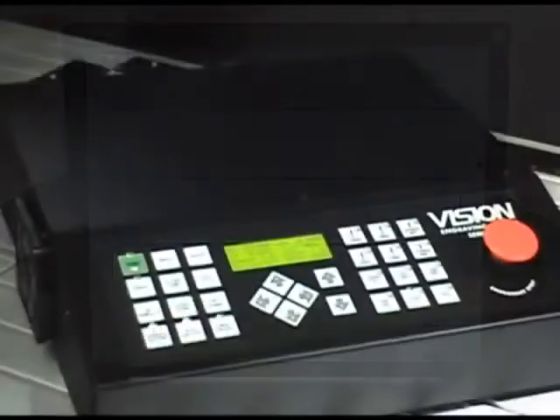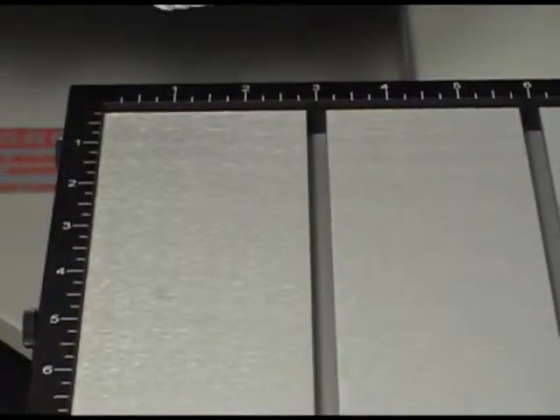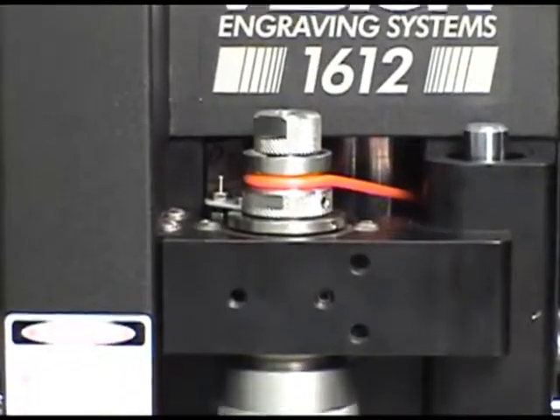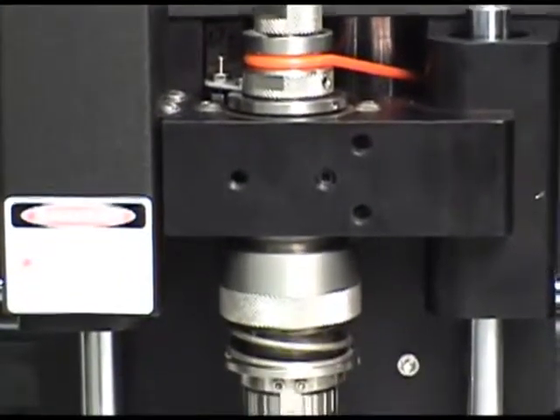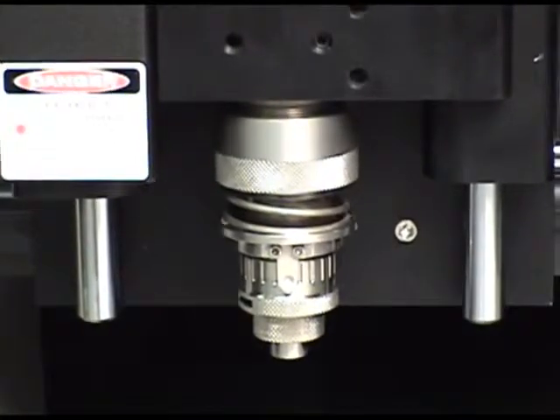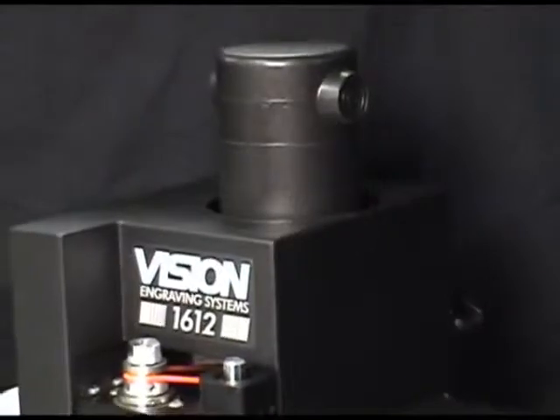All come standard with the Vision Series 3 controller, an aluminum T-slot table with ruled edge guides, a choice between an 11-sixty-fourths or 1 quarter inch spindle — and an optional collet spindle is available — and a quick lock vise.